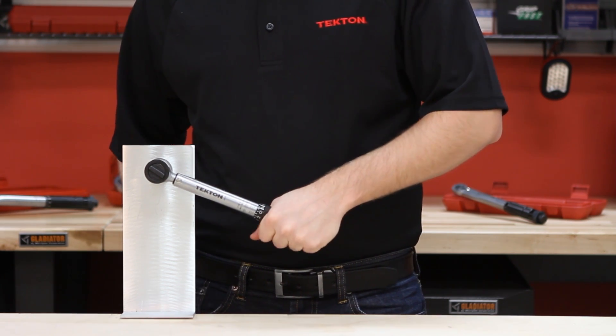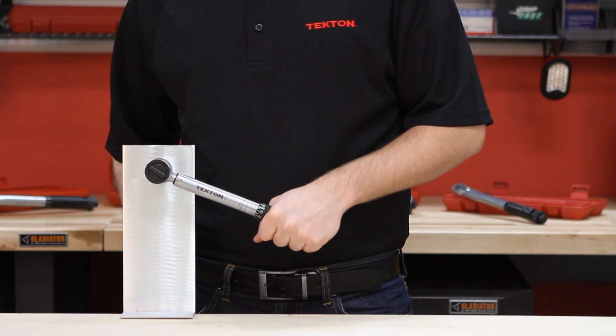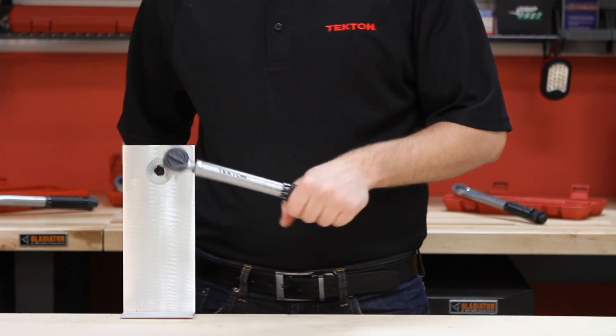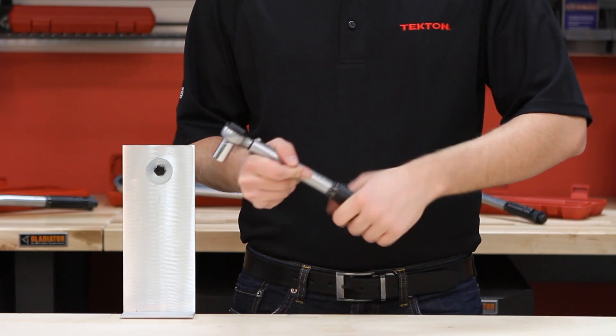When the desired torque setting is reached you will hear a click. Do not continue to move the torque wrench after you hear the click or you can over-tighten the nut or bolt. When you are finished, make sure you store the torque wrench at the lowest setting to maintain accuracy.